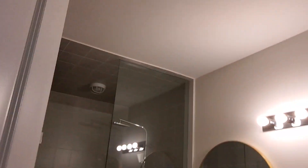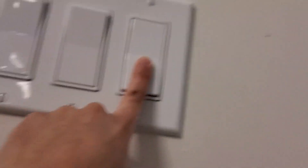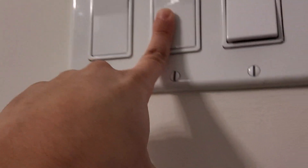We are inside this bathroom. We have a switch right here which controls that light: off, on. Switch: off, on. Then we have this one which controls the shower light.